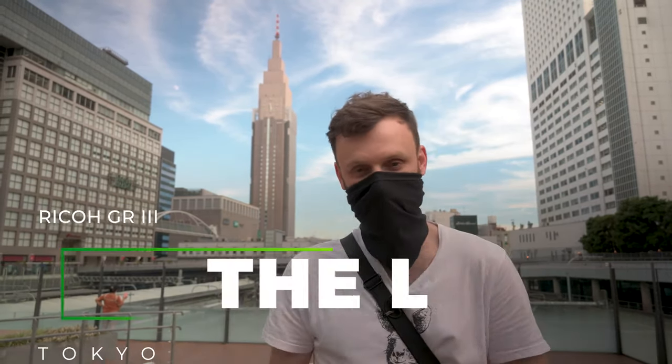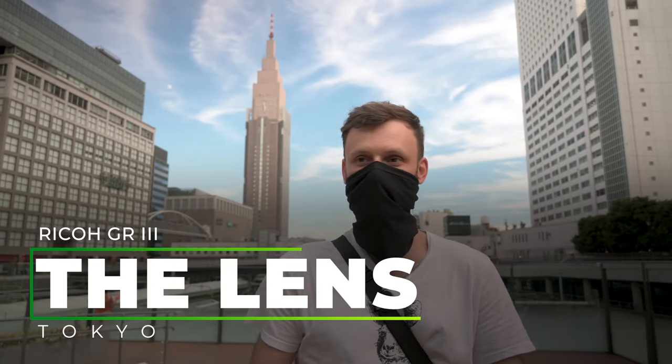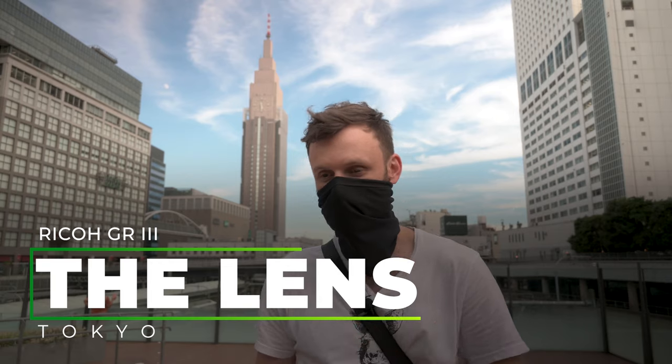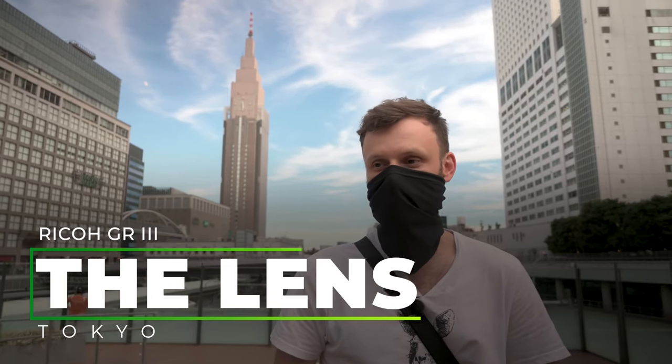If you have any comments or questions, leave them below, like the video, and subscribe to the channel so you can see more content like this in the future. Today what I want to talk about is specifically the lens that the Ricoh GR comes with — its characteristics, its little intangible and tangible qualities — and how I like to use it, how I work within its constraints.